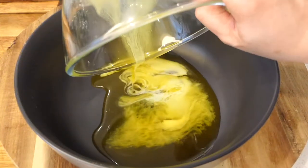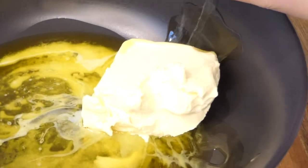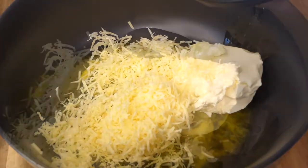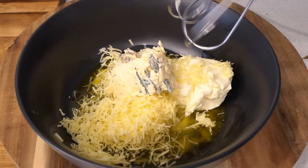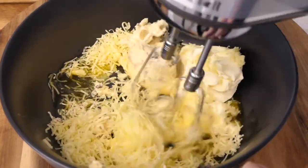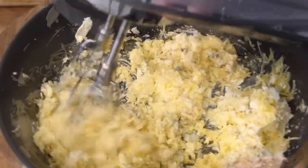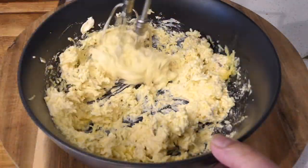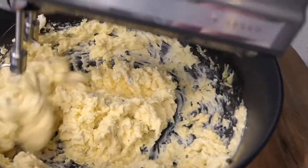For the cheese mixture, combine melted butter, cream cheese, grated cheddar cheese, and blue cheese. Use a handheld mixer and mix until luscious and creamy.